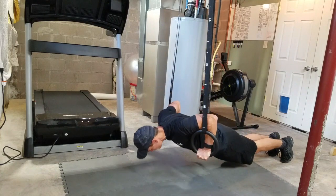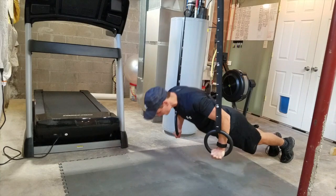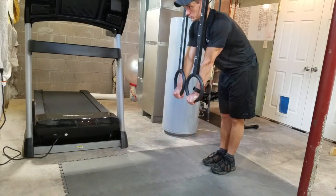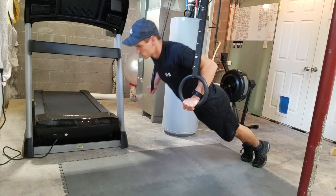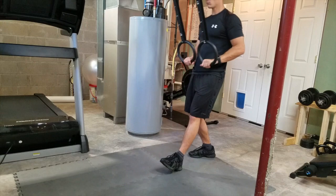Doing push-ups with the rings is really great for shoulder stability because you have to stabilize the rings in space. That's why I have this exercise in here. If you can't do the full version, we have a modification — just move those rings up and change the angle to make it a little bit easier on yourself.